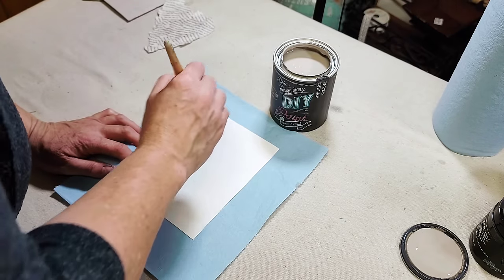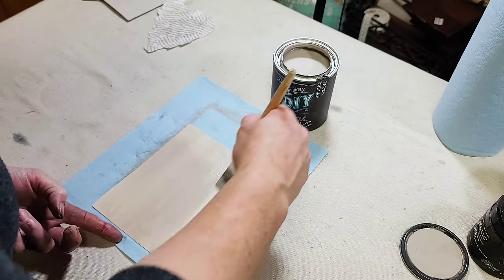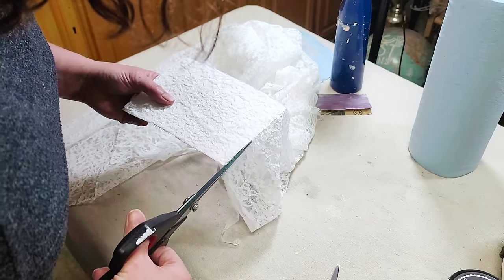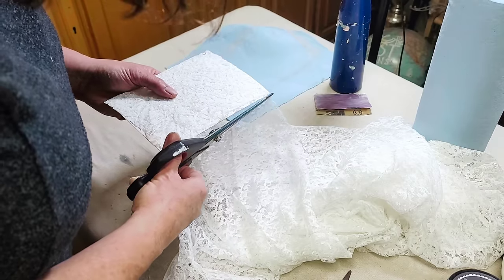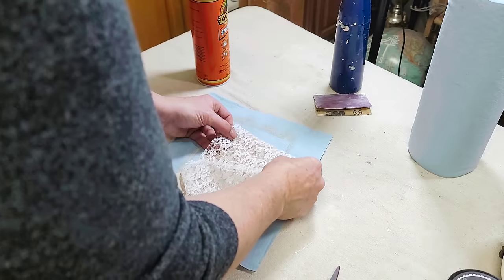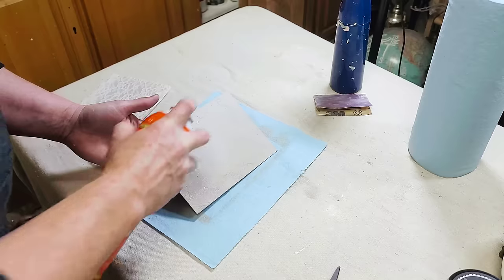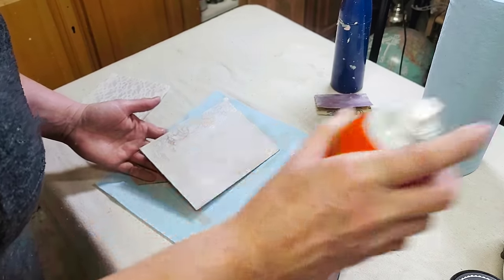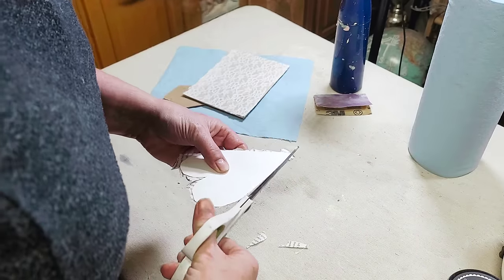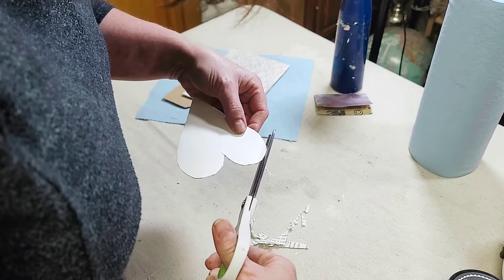Then I took the back from the frame, traced that out as well on the watercolor paper, and cut out that piece. I painted it — because it was going to be the backdrop for my heart — with DIY's Faded Burlap, then set that aside to dry. I decided that wasn't quite cute enough, so I grabbed some lace I had in a drawer, cut out a piece to go on the front of the faded burlap backer, and with some spray adhesive laid that down and glued it on. Then I attached it to the picture frame backer so it was ready to go back into the frame, and cut the heart again just getting rid of all the overhang.